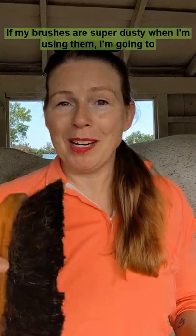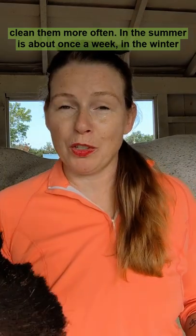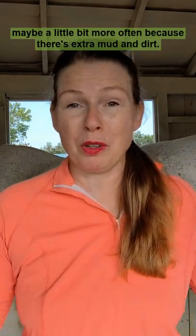If my brushes are super dusty when I'm using them, I'm going to clean them more often. In the summer it's about once a week, in the winter maybe a little bit more often because there's extra mud and dirt.